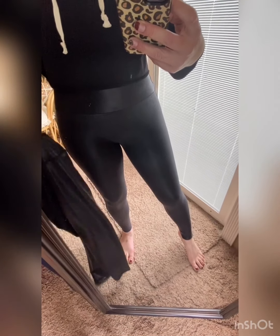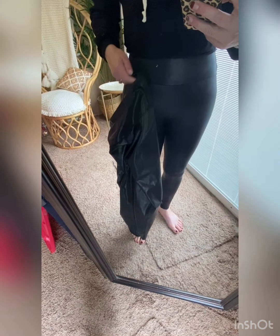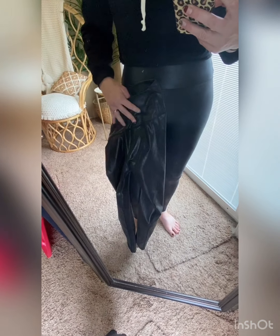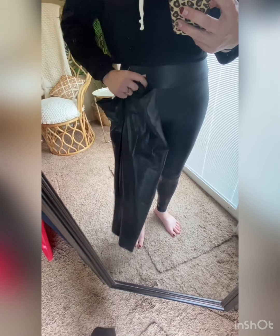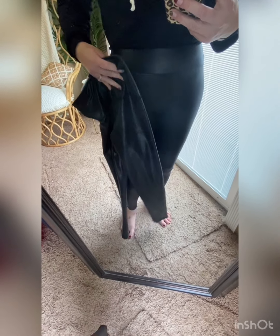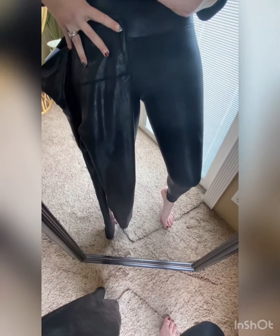I feel like the Spanx just feel better, but let's be honest — not everybody has the money to buy these leggings. I love these Aerie ones as a dupe, I really do. I have both of them and I will wear both of them. I just wanted to come on here and show you the difference so you have an idea for yourself.